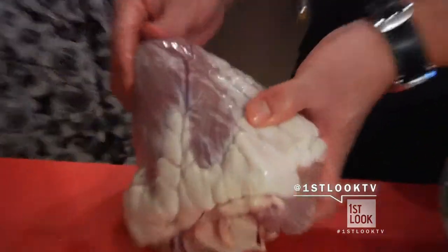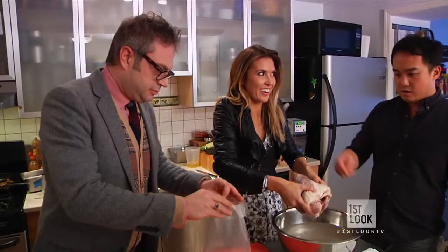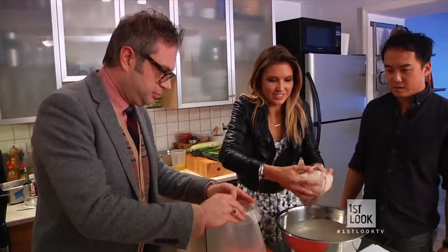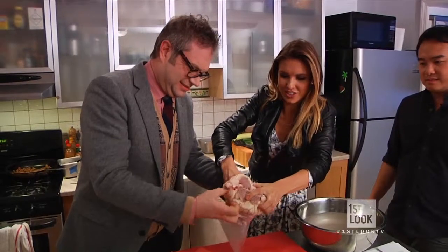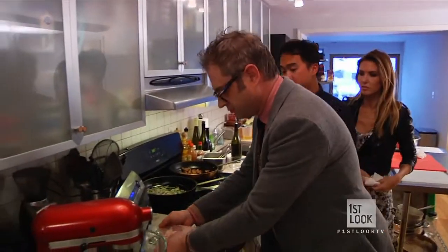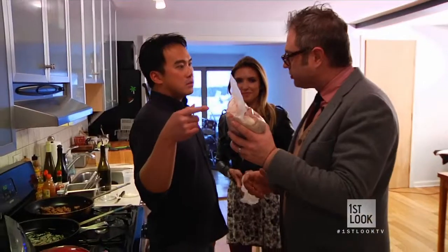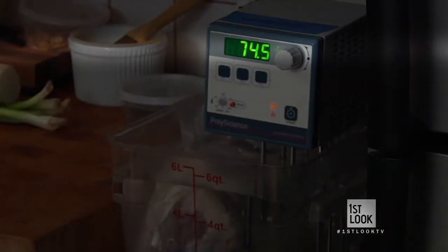We're actually going to use a technique called sous vide, which is vacuum sealing something into a bag. And then we're going to cook it in a temperature-controlled water bath for 24 hours. So after soaking our heart in a brining liquid, we place it in our sous vide bag. Go with this end in first — the little small end. Get it in there. That should be jiggly, but it's hard. There you go. Teamwork. Seal that up.